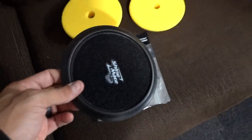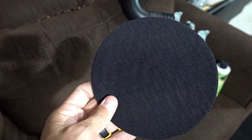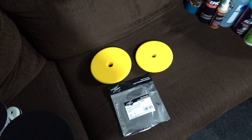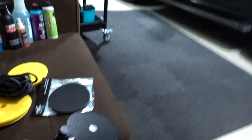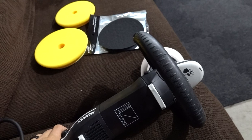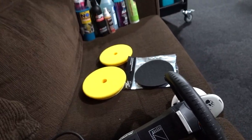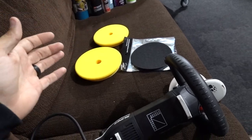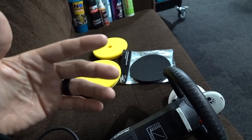So what this does is it's a five inch to six inch adapter — never seen something like that before. I did reach out to Shine Mate and was asking a couple questions about it. Of course they came back with the answer: it's proprietary, it's only for use with our backing plates. Yeah, I get it, that's what you tested it for.